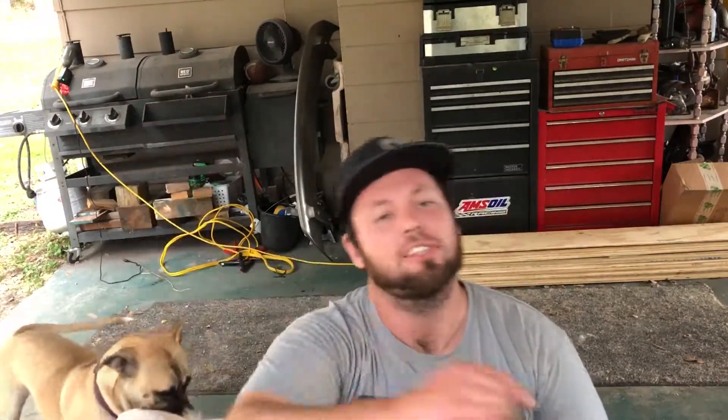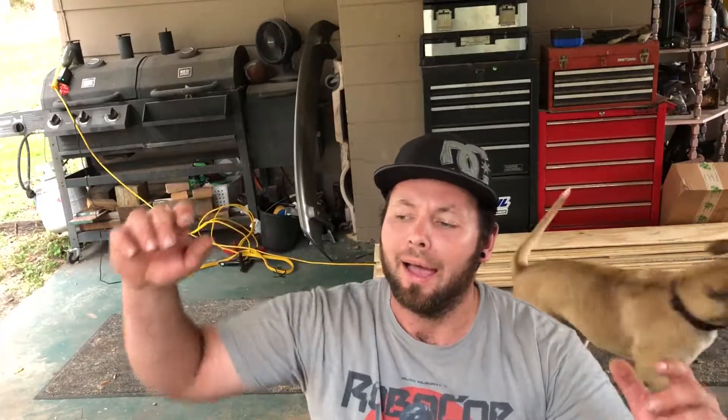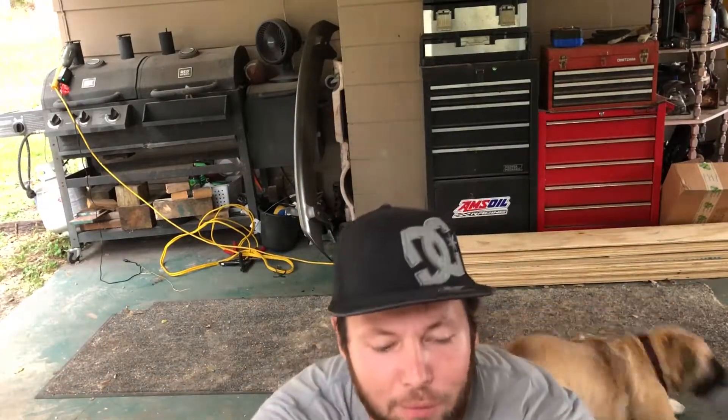What's happening, Dustin here with Life in a Mustang, and today I'm bringing you another episode of 'This Tool is Cool.' Today I've got something that you're going to use for building an engine or a transmission — something where you've got to be very precise when you're torquing it down.